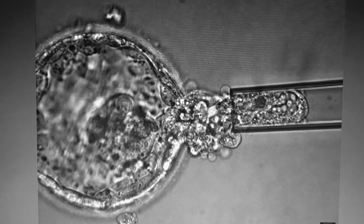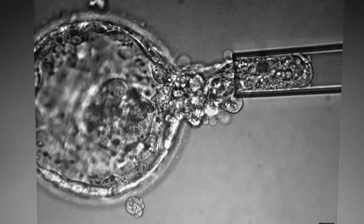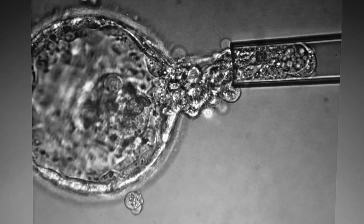As you can see, the laser is now being applied for the final time and the cells are gently being separated away from the rest of the blastocyst.